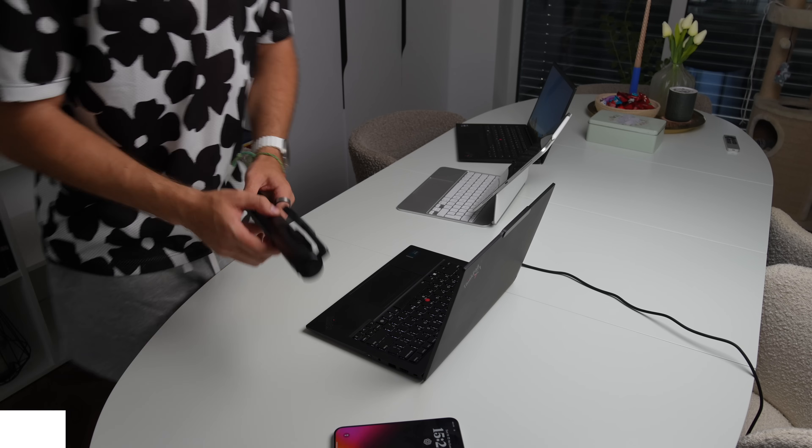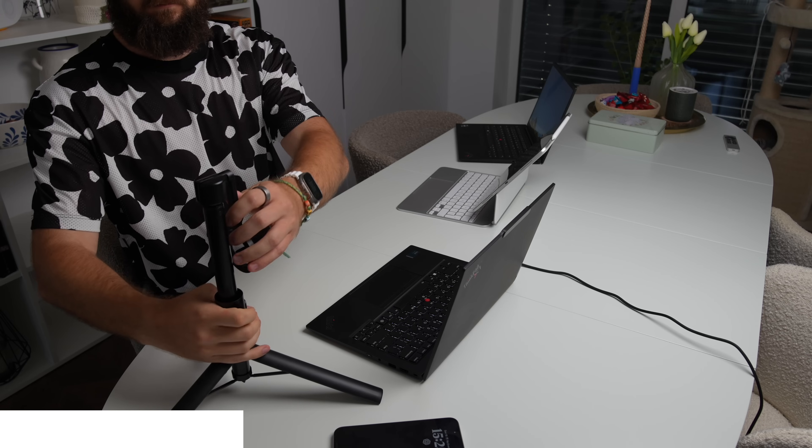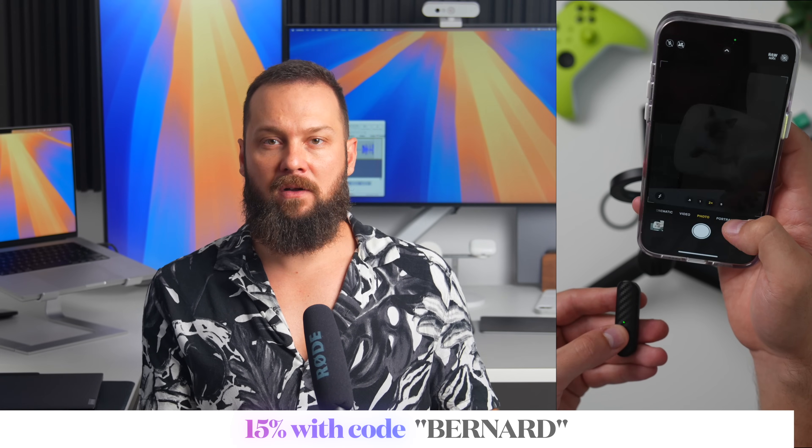Typically I shoot this kind of review with my Sony a7 IV or Sony a6700, but this review has been partially shot on my iPhone 15 Pro Max, thanks to a company called Kraftgeek, who provided this fantastic MagSafe tripod called MagStand. With its sturdy, robust build, this tripod is still light enough to carry around easily. It extends up to an impressive 164cm and features 180-degree tilt and 360-degree rotation, making it incredibly versatile for content creation. It also comes with a detachable Bluetooth remote control with a 10-meter range. Get yours via the link in the description and get 15% off using code BERNARD. Thanks to Kraftgeek for sponsoring this segment.